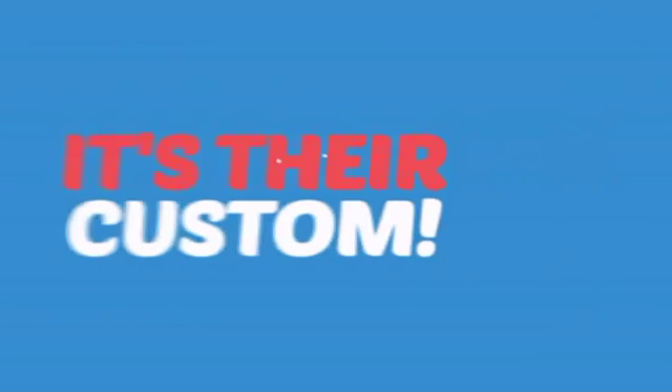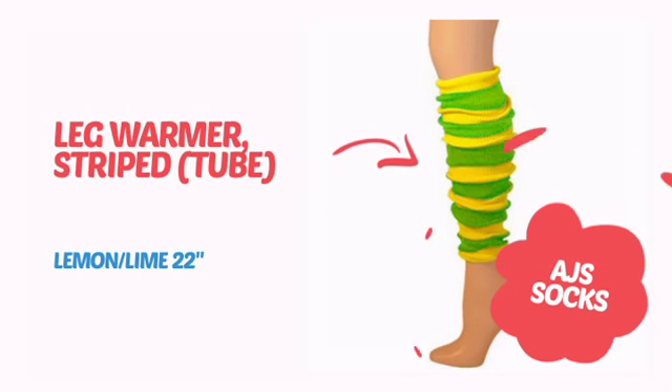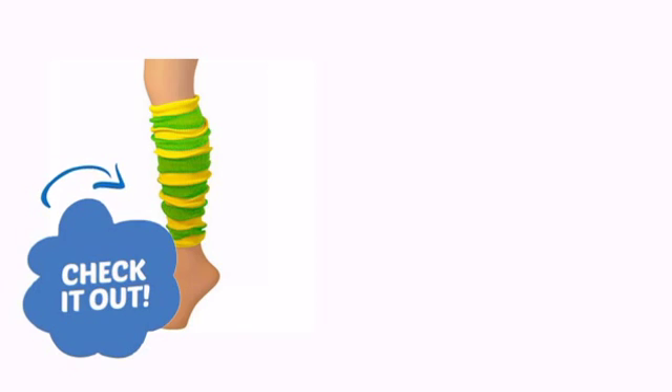Why do clowns dress funny? It's their custom. It's time to accessorize your look with these cool costuming ideas from the Clowning Experts. Check it out!